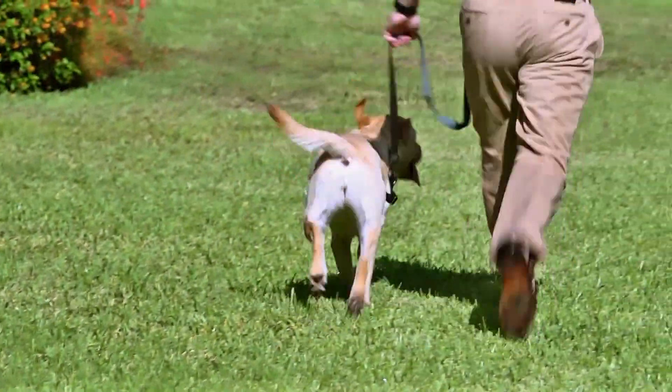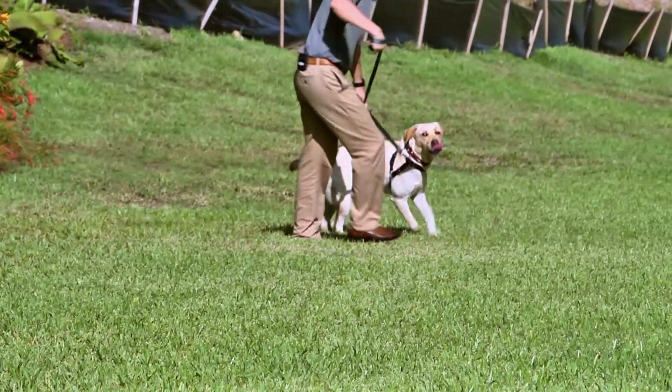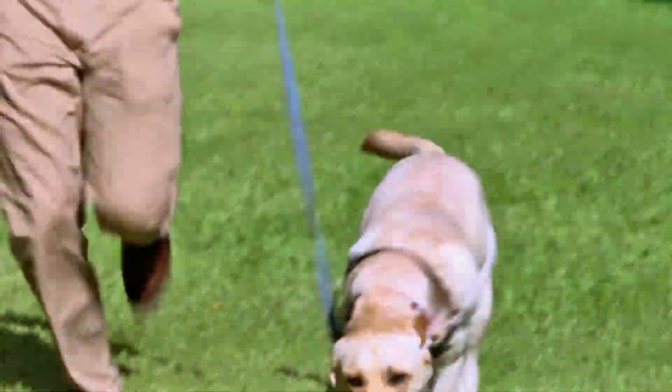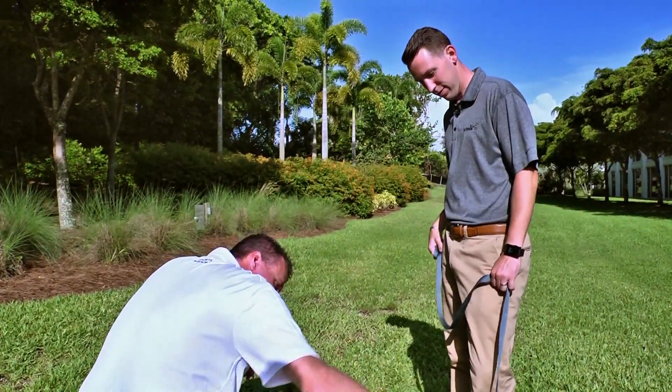Now we'll do the trot — same thing coming toward us. We look for head bob and any asymmetry. Especially if we see any subtle asymmetry, we'll look from side to side. Good job, Kala!